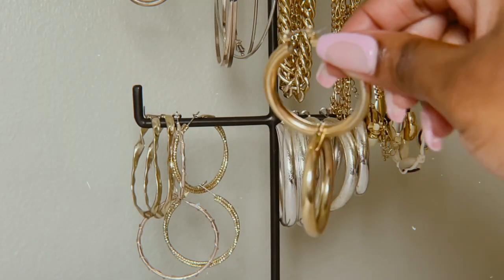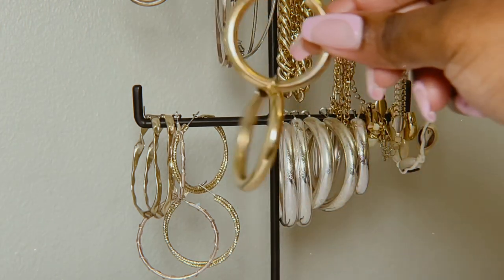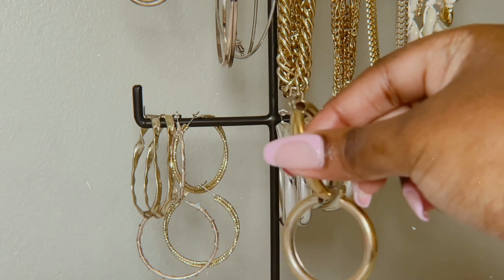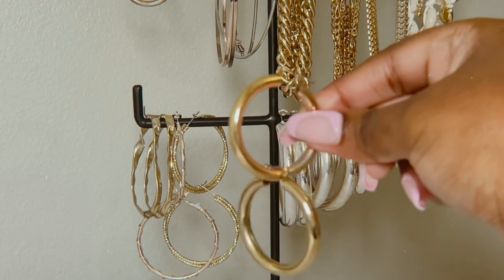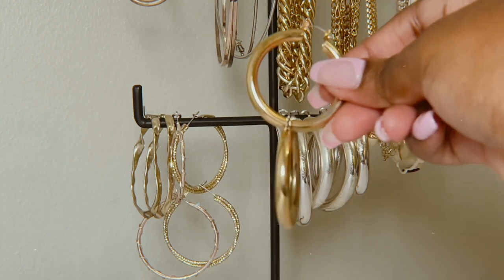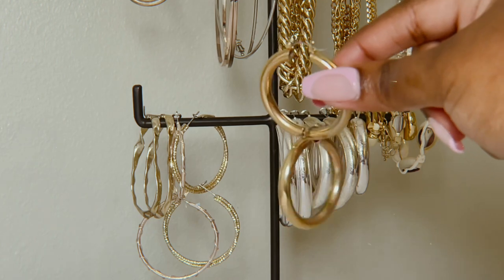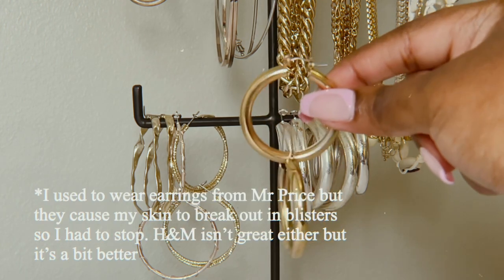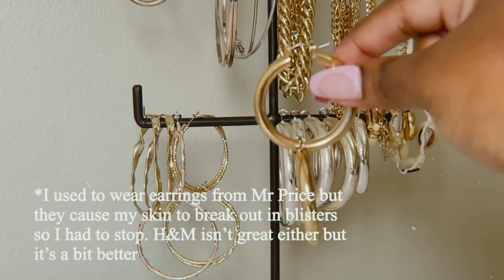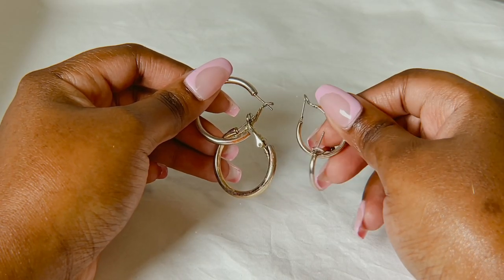Next I have these gold hoops — I was actually wearing these today. These ones are from H&M, a few years ago, and they're still in pretty good condition, which is nice. Most jewelry tarnishes of course because it's not real, but there are some that do better than others.